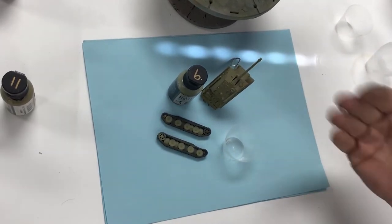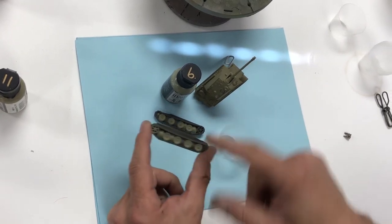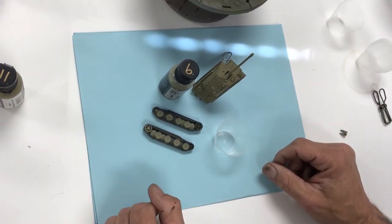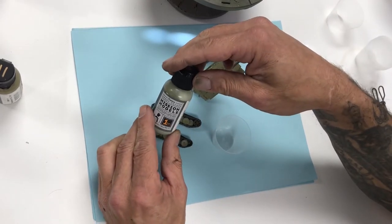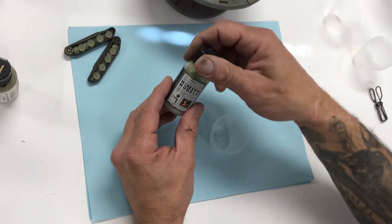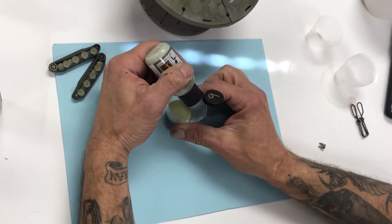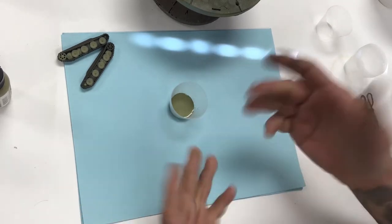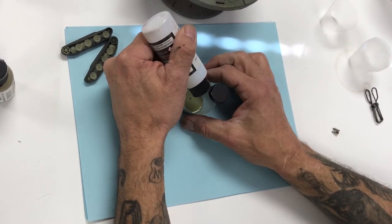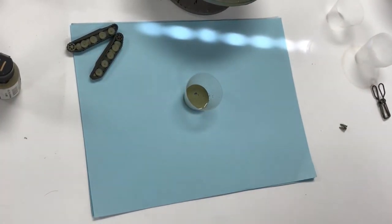We've painted some road wheels with Dunkelgelb MMP011 and our upper hull. Now we're moving on to MMP009, which is Olive Grun — the green you'll see on a three-tone camouflage pattern. We'll do the same thing: 30 drops of paint. The more you do this, the quicker you can count it out or do it by eye. Add eight drops of poly — poly is optional, but we always recommend using it.